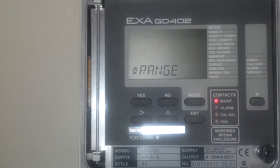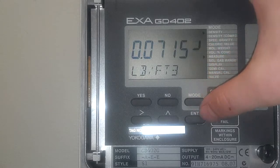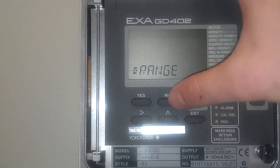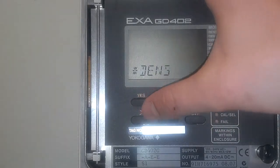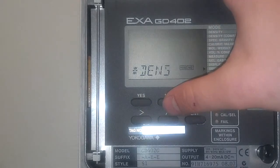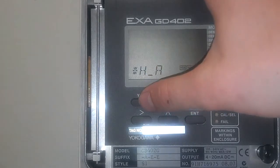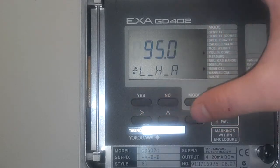Now your unit is set with outputs and everything, but I'll show you how to set up an alarm too. Hit the star key one more time. Press no for range, no for COW, yes for alarm. You want your alarm to be for a hydrogen application — in this case we're just going to do a low hydrogen alarm. Press yes.